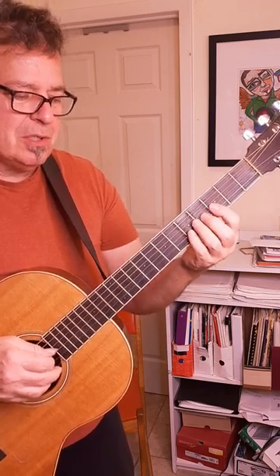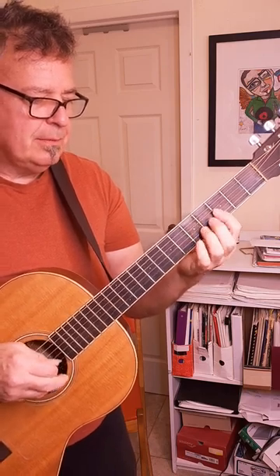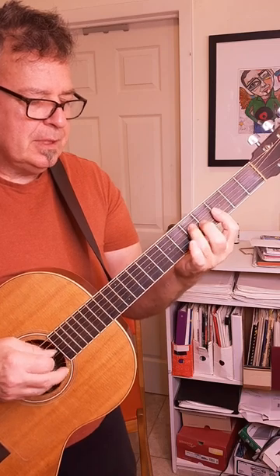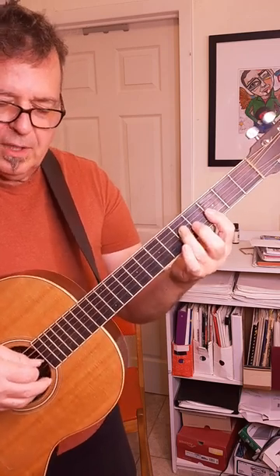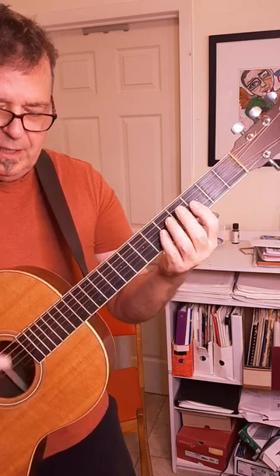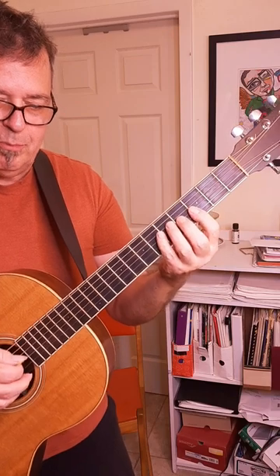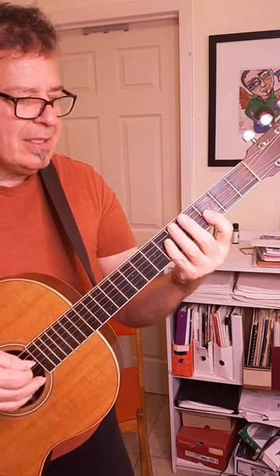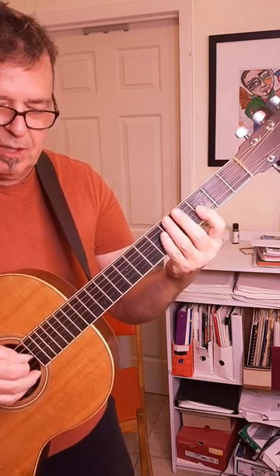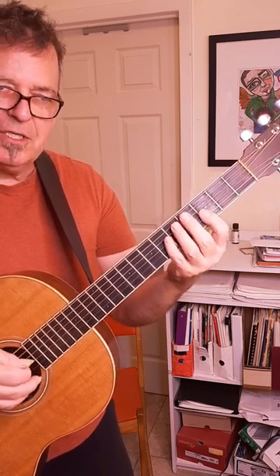You'll notice when I play this riff, these fingers are moving over here, but the pointer finger anchors onto the root position of whatever little section of the song I'm playing. I'm using my hand kind of like a flipper — like a seal's flipper — and I'm doing that because it makes things much faster.